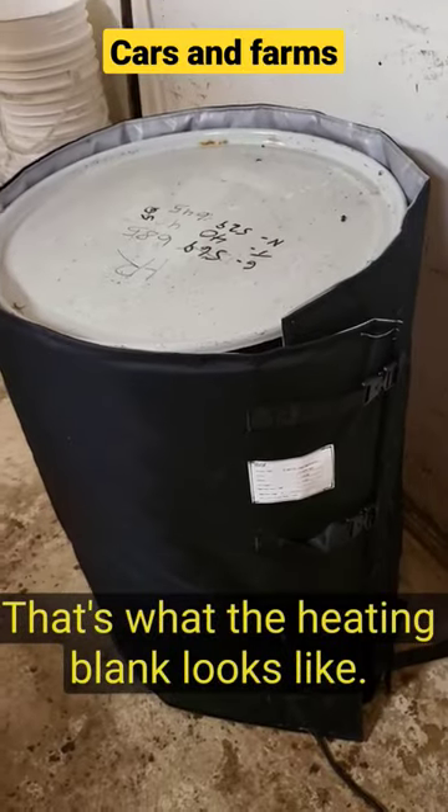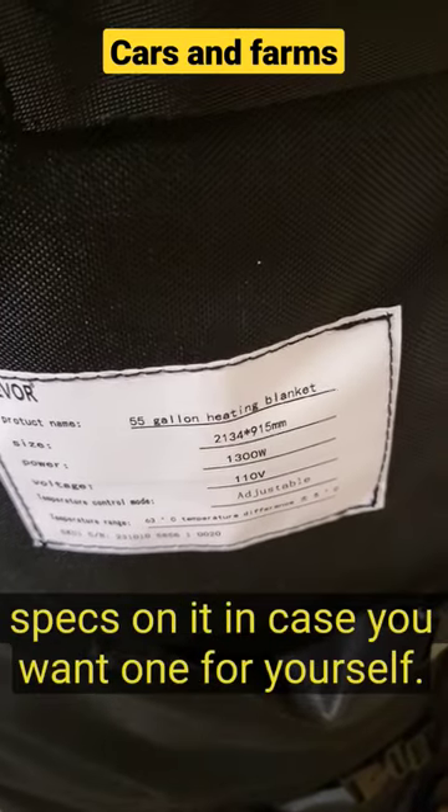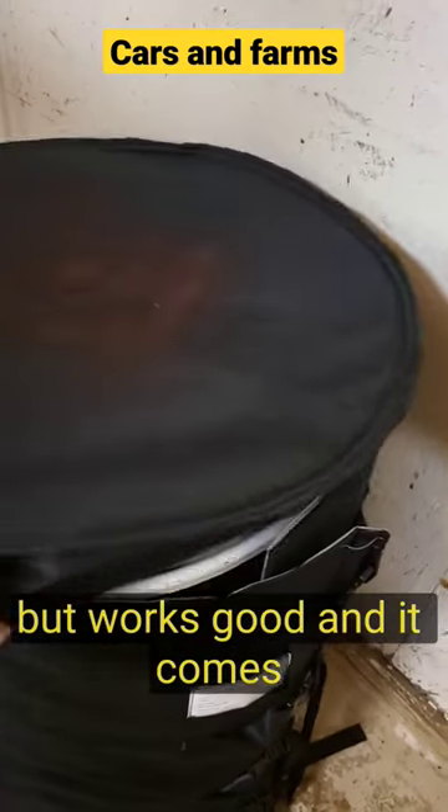Then we'll put the heater on it. That's what the heating blanket looks like — there's the name of it right there with all the little specs, in case you want one for yourself. I don't know how many people are heating up 55-gallon drums, but it works good. And that comes with a lid.